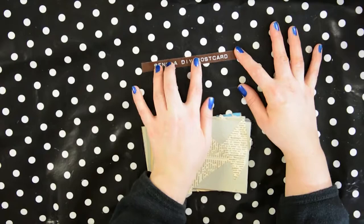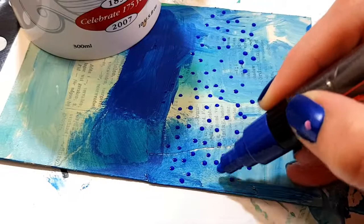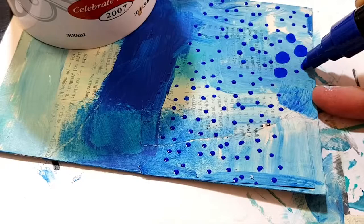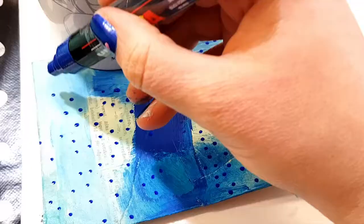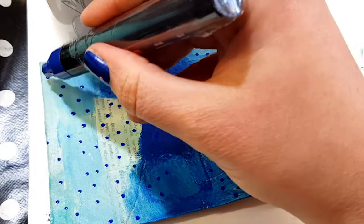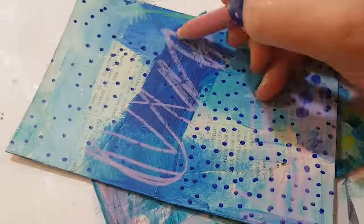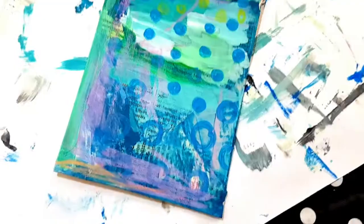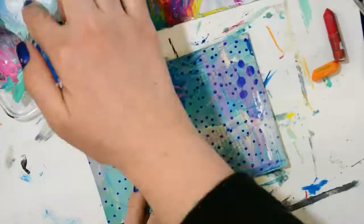But first I need to finish my last couple of postcards by making marks. I'm bringing out my blue Posca pen because I've been doing blue postcards lately. Posca pens are great — they are filled with a liquid acrylic paint, and if you haven't tried that kind of pen to doodle on top of your acrylic paint, I really suggest you give them a try.